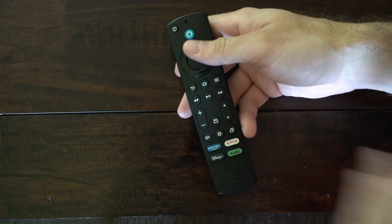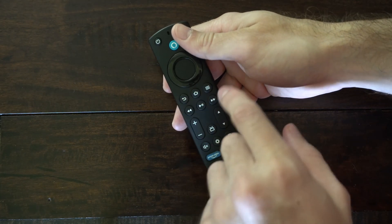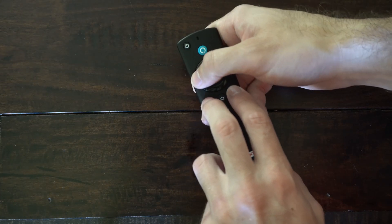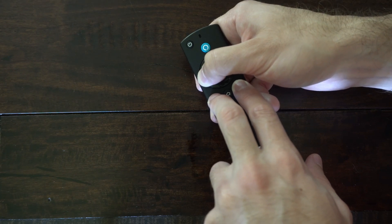If it's still unresponsive, we want to reset the remote by holding down the back button, the button with three lines, and the left button at the same time. Press and hold all three of those buttons down simultaneously for approximately 10 to 15 seconds.